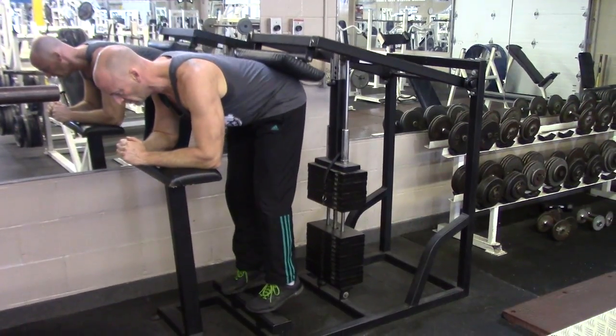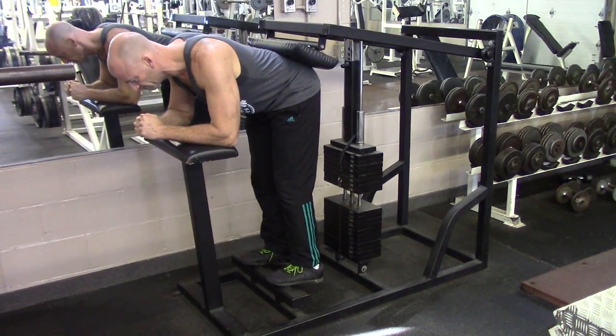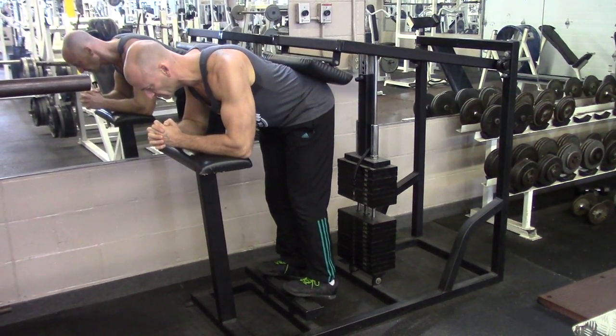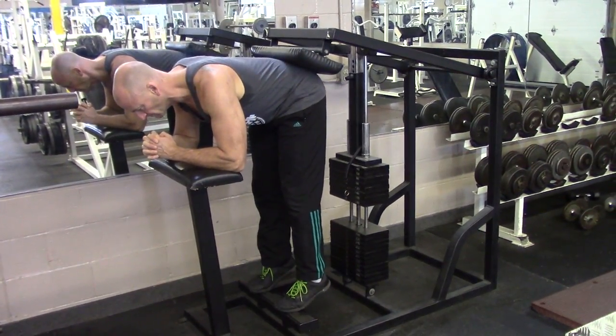Finishing off with calves, one of my weak areas for sure, but this gym had a couple of cool calf machines so I'm taking advantage of that. Donkey calf raises for the straight-leg calf raise, again using pulse repetitions for a really serious calf burn, and I'm supersetting that with seated calf raises.